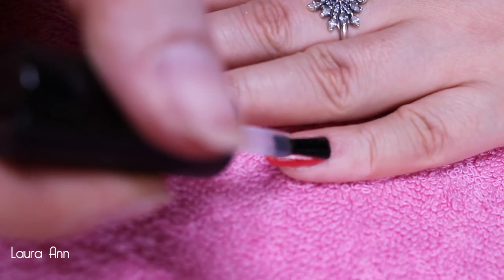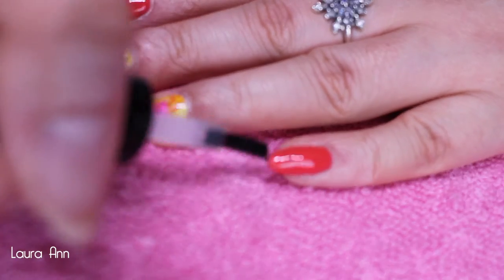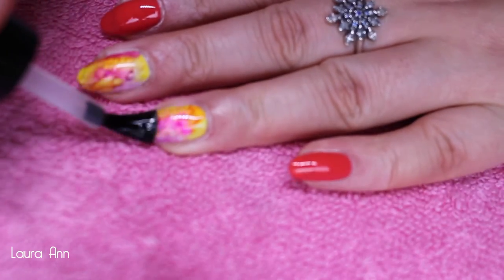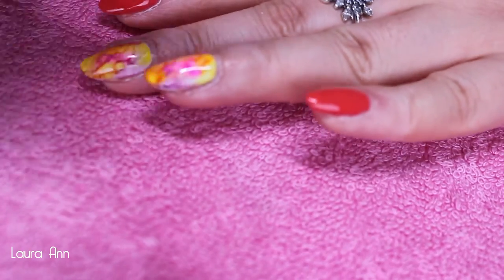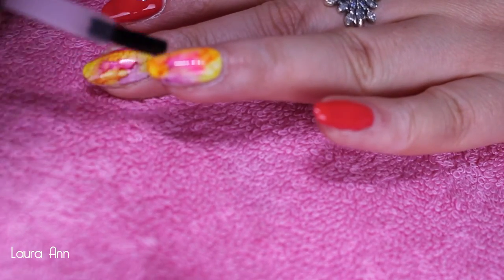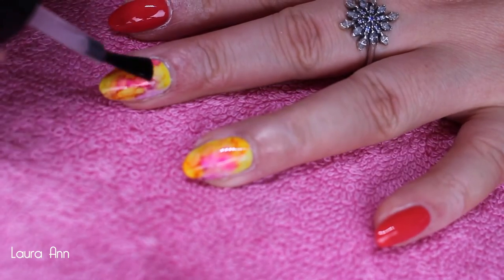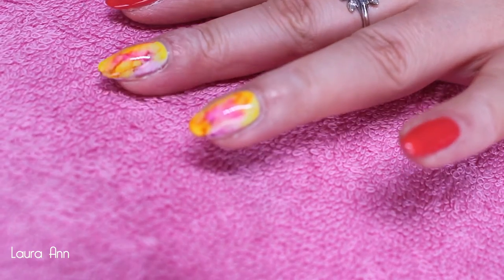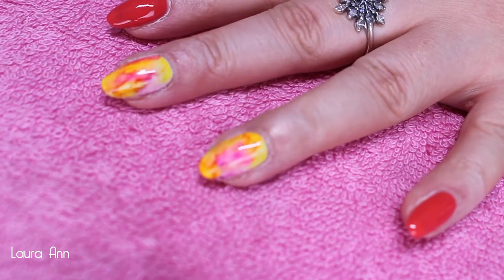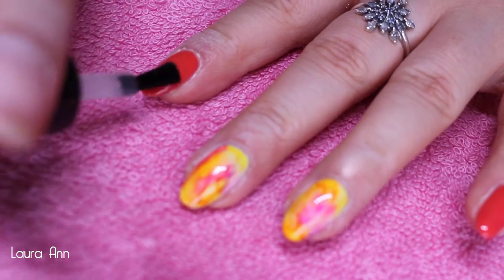Now I'm going in with my Eyelac top coat, top coating all four fingers and thumb, making sure to cap the free edge to prevent any lifting of the gel. When you've top coated the watercolor design, make sure you are thoroughly covering it, otherwise when you wipe off the tacky layer after curing the Sharpie color will come off with it. Try to do it in a floating motion so you're not dragging the color down the nail. After applying top coat to all four fingers and thumb, pop it into the lamp to cure, then wipe over all fingers with isopropyl alcohol to remove Eyelac's tacky layer.